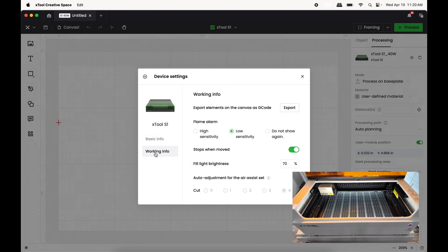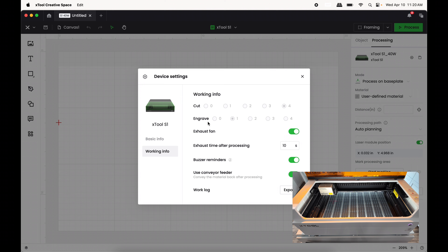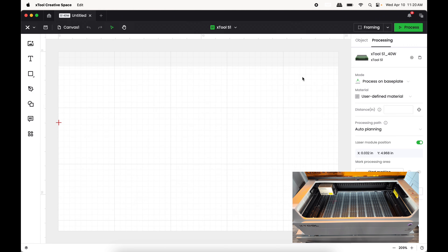To turn off the buzzer, go into Settings, scroll down to Working Info, scroll all the way down to where it says Buzzer Reminders, and turn that off. Then press the X button. Now this is the working canvas for your xTool and it's ready to be played with.